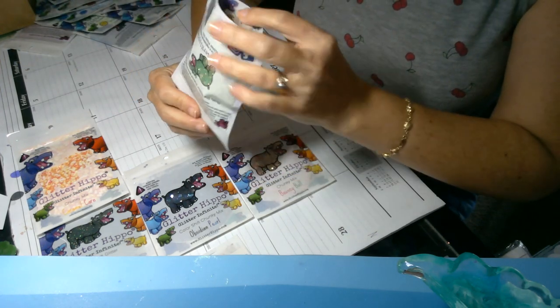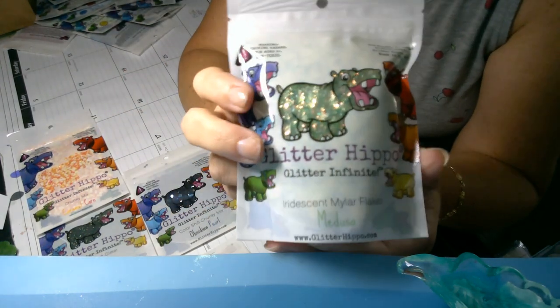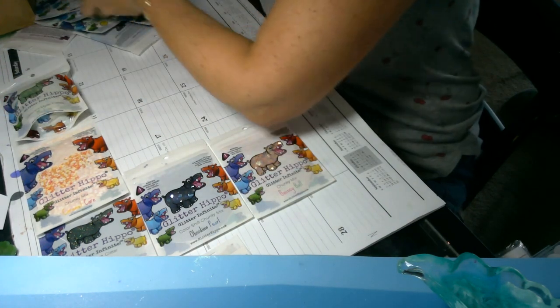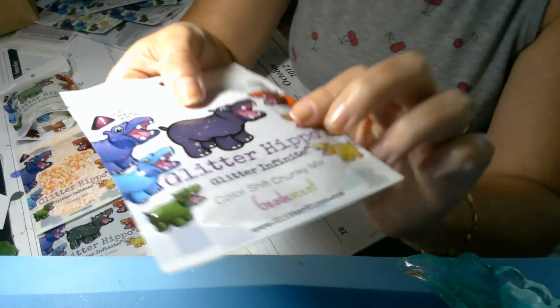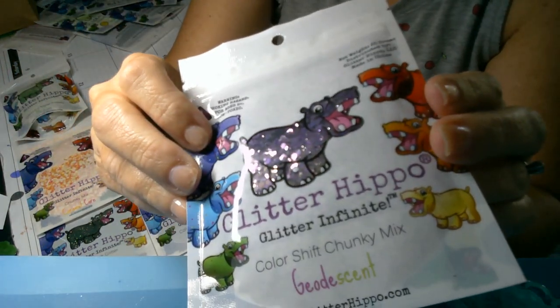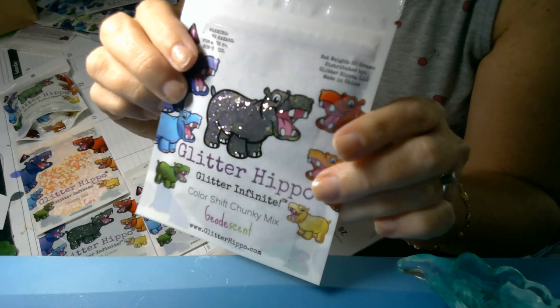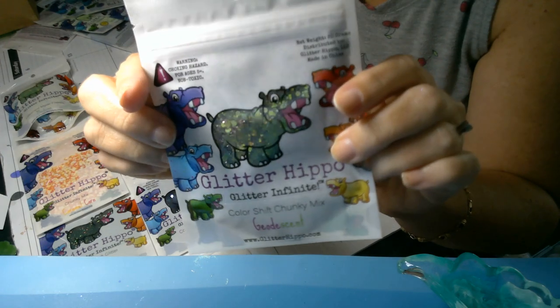Next we have this one — it's called Medusa and it is the green mylar flakes. So pretty. Then this is called Geode Scent, which is kind of a weird name, but it is another color shift that goes from green to purple. There's the green and purple. I love it. So pretty.